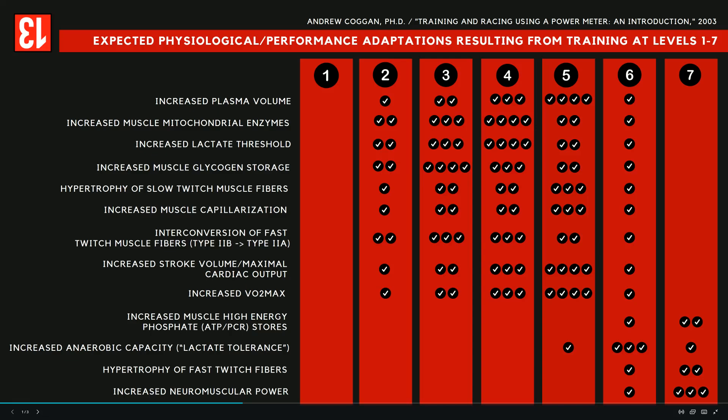He has this fantastic chart about all of the adaptations resulting from training in specific zones.